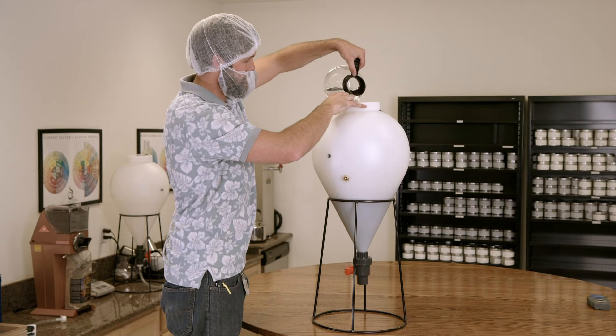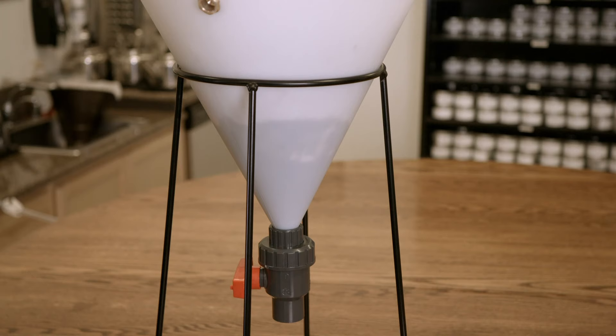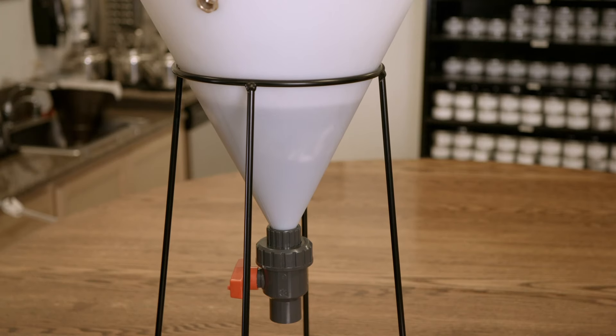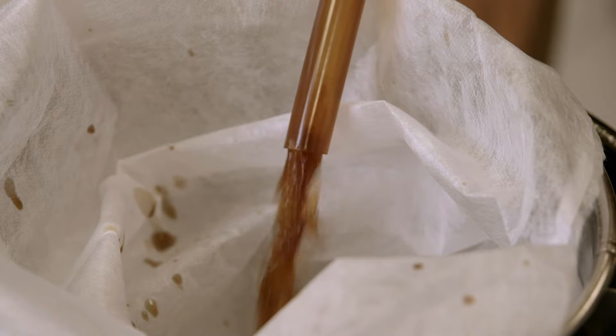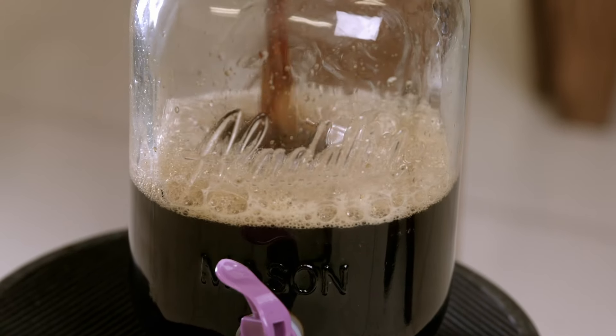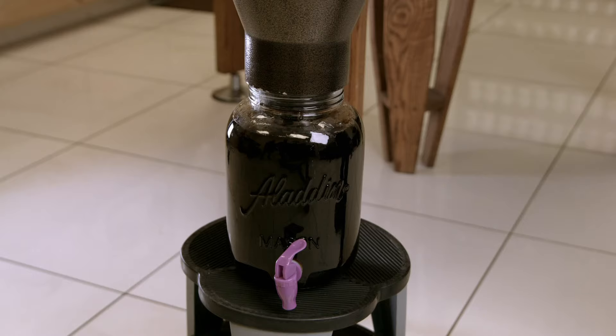To prepare the coffee for vino brew, the ground beans are put into a filter bag, which is then submerged in water. It's left to steep for 16 hours, after which the filtered coffee is collected in a jar.